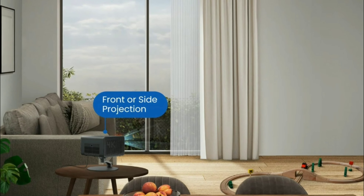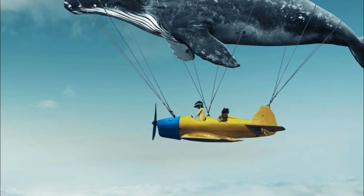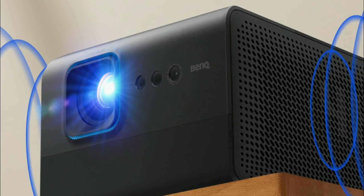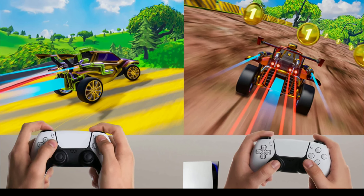It has full 4K HDR support and HDR 10 Plus support, which is fantastic. It also has a huge 2600 lumens of brightness.